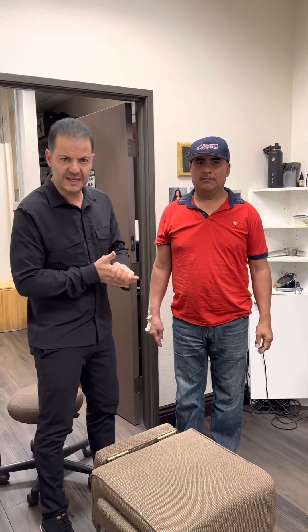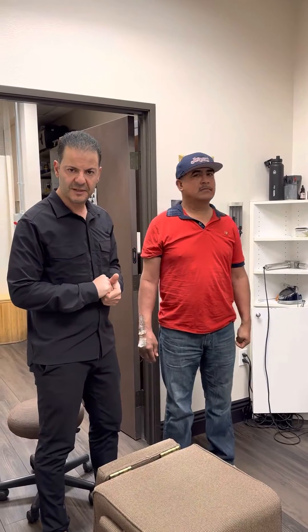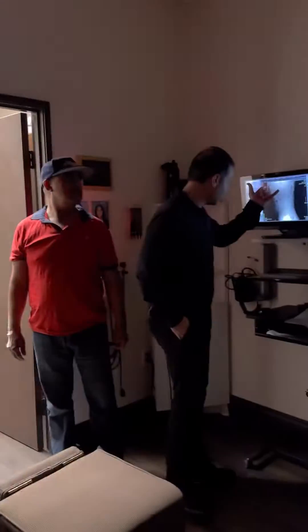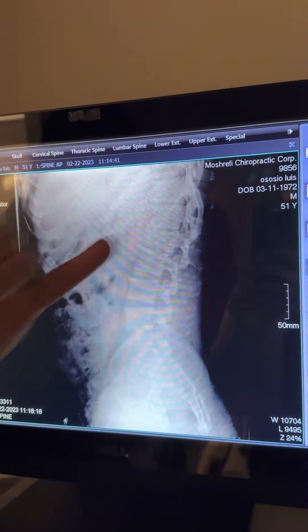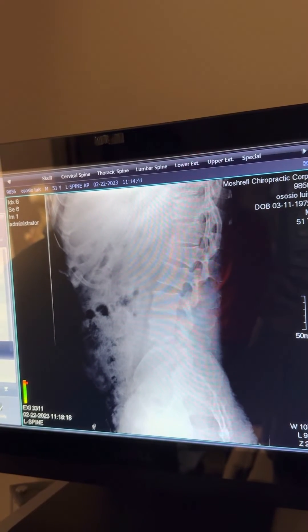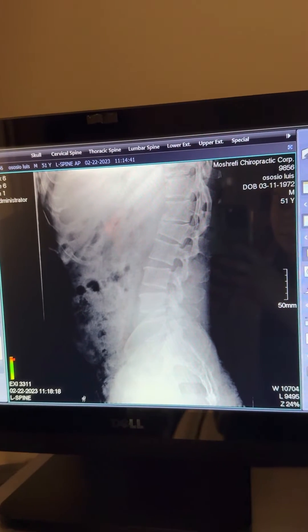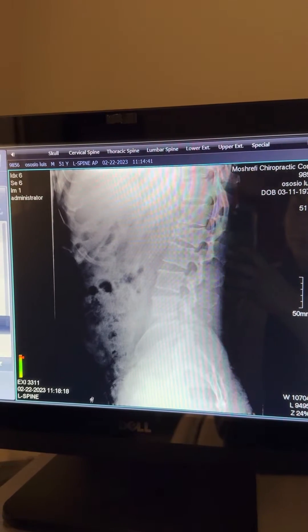We're going to be adjusting a compression fracture at L1. Go ahead and turn the lights off and we can take a picture of this compression fracture — it's pretty interesting. You can see how L1 is compressed from the front, and it's causing a lot of nerve pressure going to the hips, to the side of the thighs, as well as going to the sides of the shins.